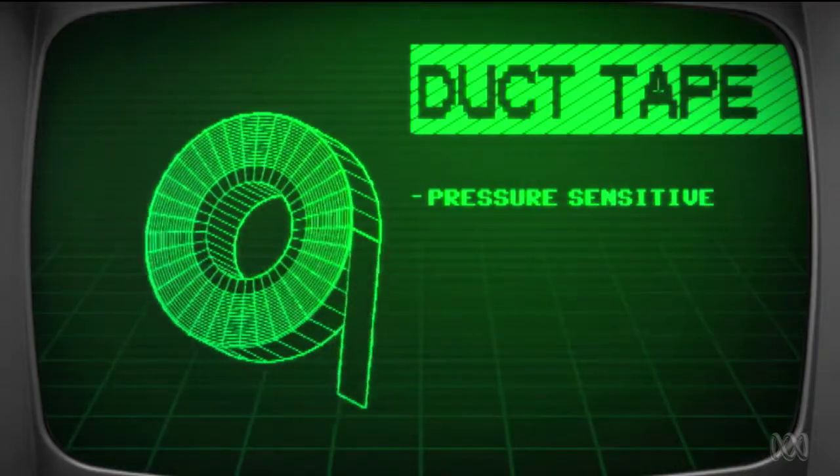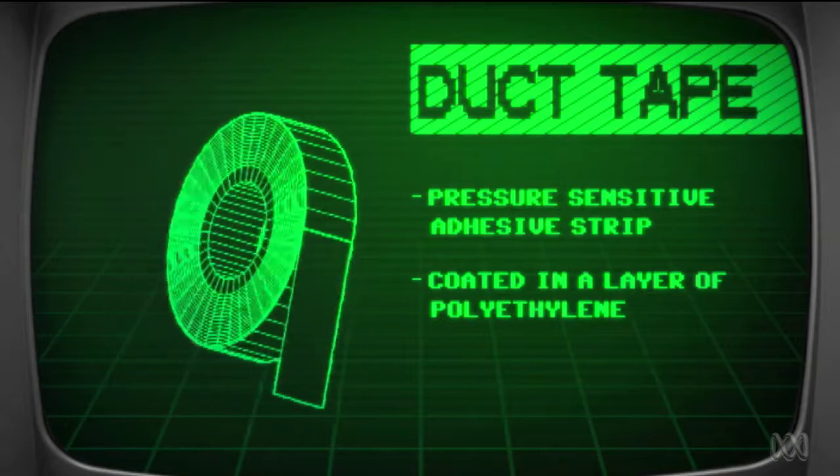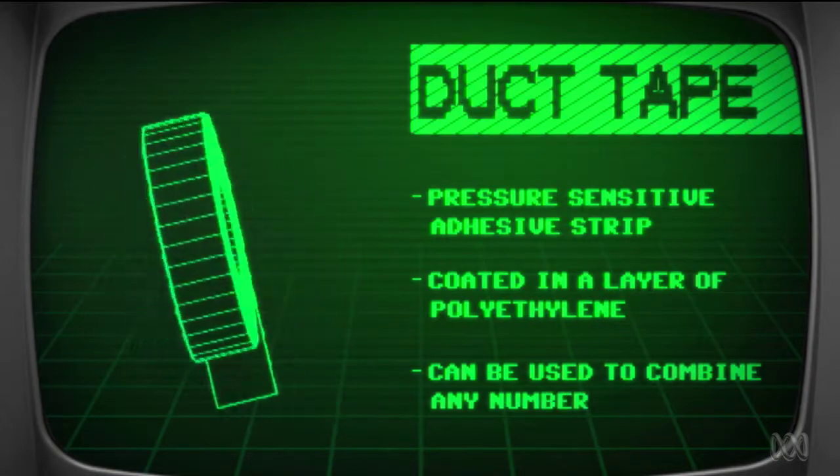Duck Tape. A pressure-sensitive adhesive strip, coated with a polyethylene film for durability, used to patch, seal and combine all manner of objects.